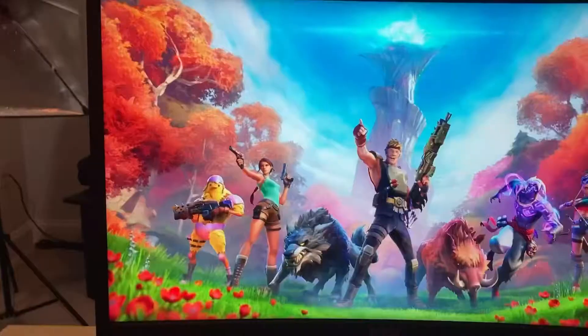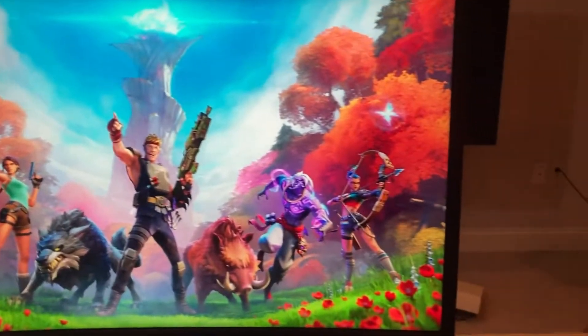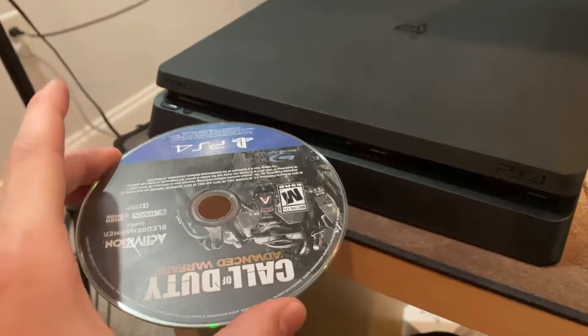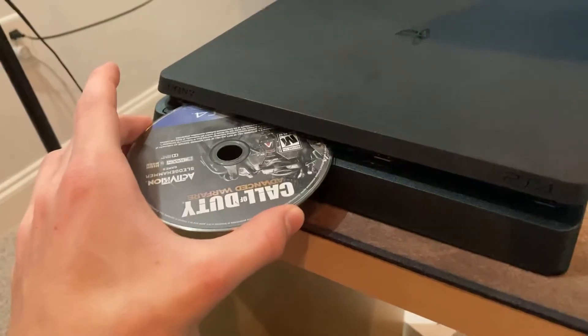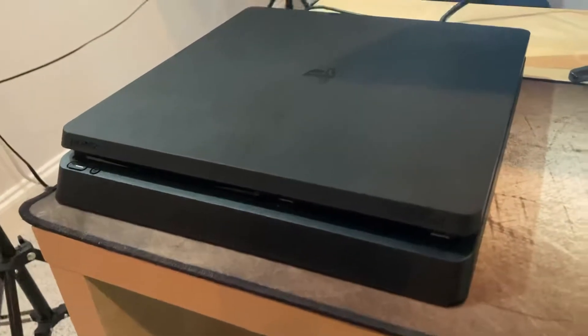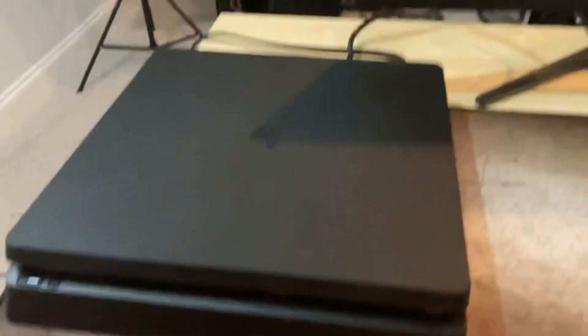I wanted to play Apex to show you guys an in-depth tour of how well this thing would perform, but it had to update, so we switched to Fortnite. I wanted to tell you how the fans sound after the Fortnite experience, but it wasn't quick enough, so I switched to Call of Duty: Advanced Warfare. That brings up another topic when buying a PS4 — you want to make sure that disk drive works, so you get the best performance, because the disk drive is what causes the most issues.